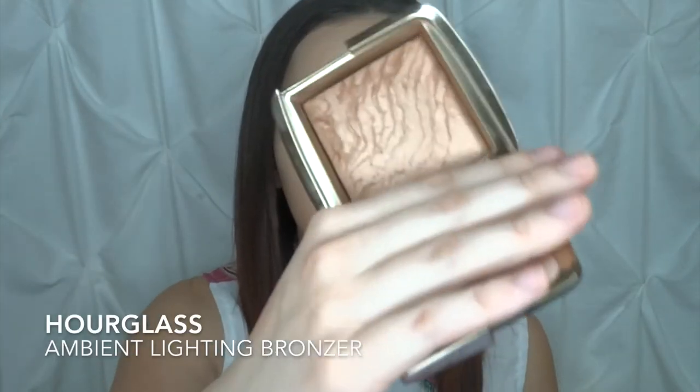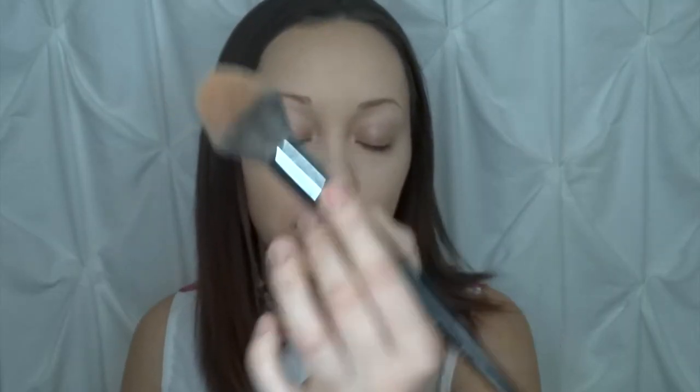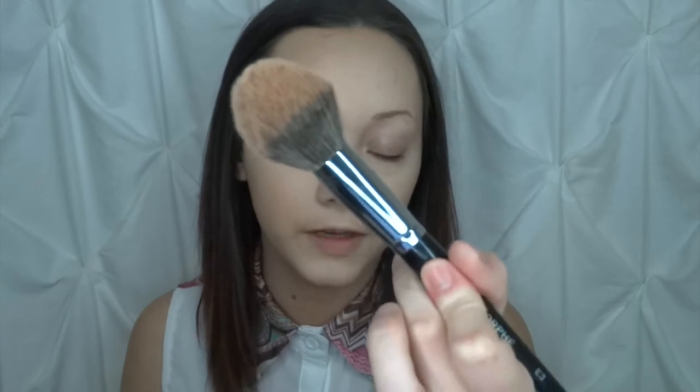I'm going to be going in with my Ambient Lighting Bronzer from Hourglass — this is in the shade Brilliant Bronze Light — and I'm just going to take my E3 brush. This is great for bronzing and I really enjoy how fluffy it is and how well it blends. Then I'm going to clean it up a little bit with that same RCMA powder and just dust it off real quick.